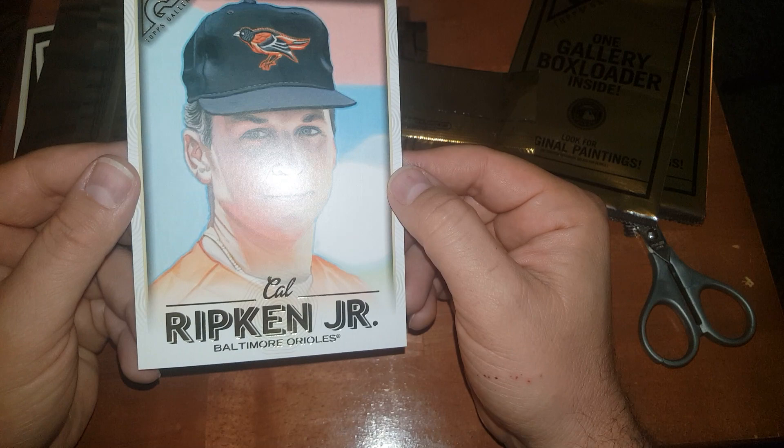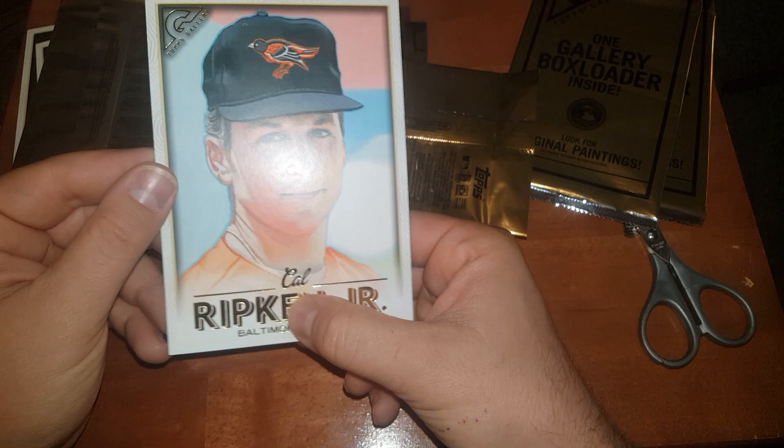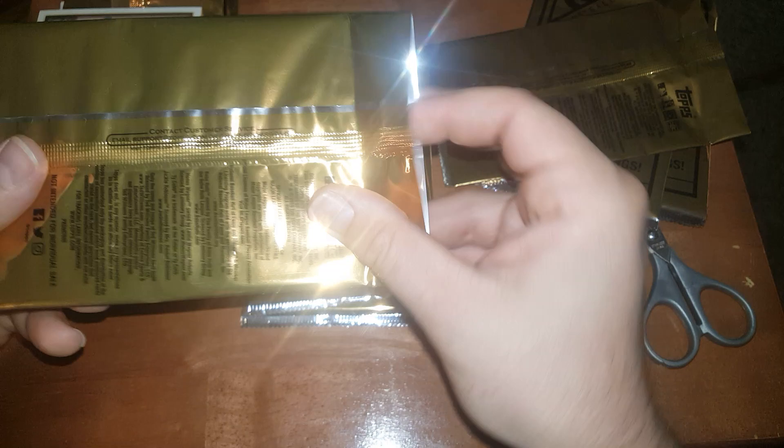I'm gonna look in all these now and see if I got another one. That's sick, guys — Cal Ripken Jr., that's a nice one, very nice. There's a fingerprint right there — whoever put that thing in here, apparently. Dude, I am still in shock that we pulled an original painting.